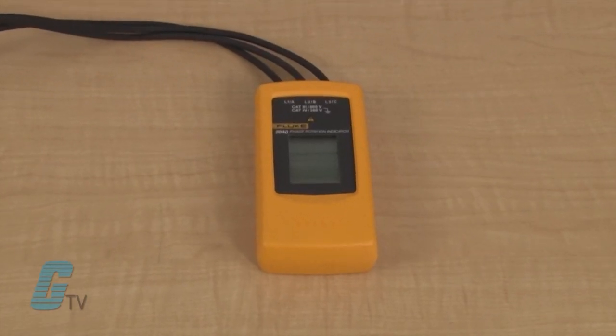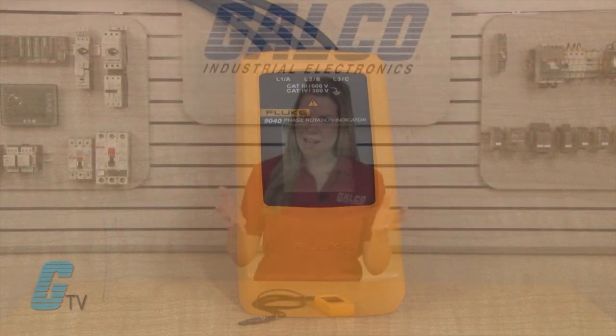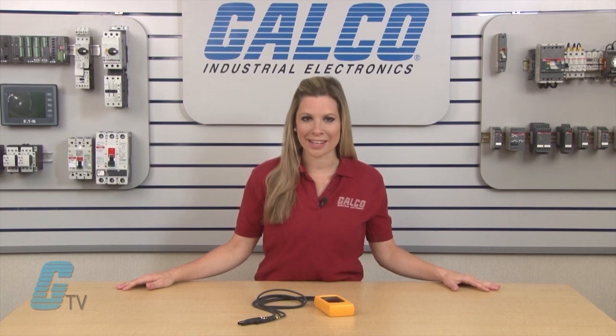It is effective for measuring phase rotation in all areas where three phase supplies are used to feed motors, drives, and electrical systems. It allows rapid determination of phase sequence and has a voltage and frequency range suitable for commercial and industrial applications.